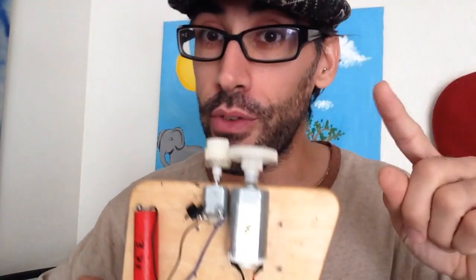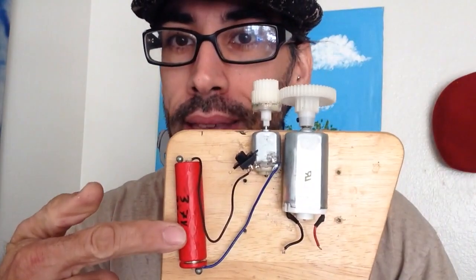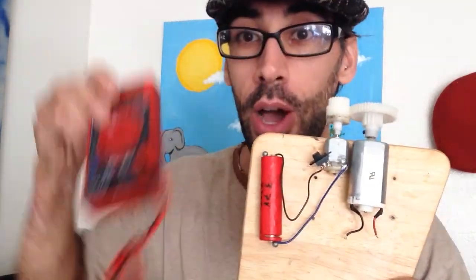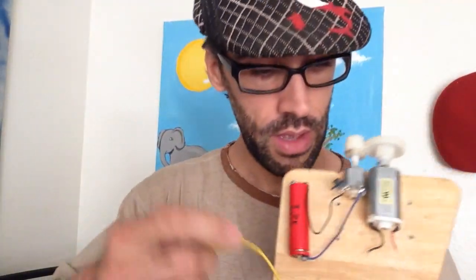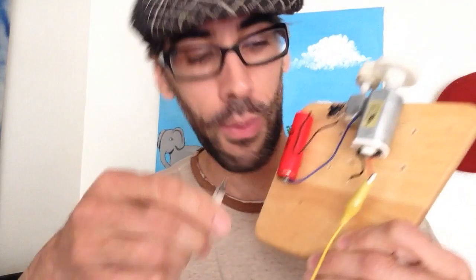This is not even brushless — it's a normal motor with a lot of friction, including the gearing. However, my machine pulls about 300 percent efficiency. I know you're skeptical, but I'm going to prove it — no video editing. We have the battery, a switch, and our generator. I've got my multimeter ready.